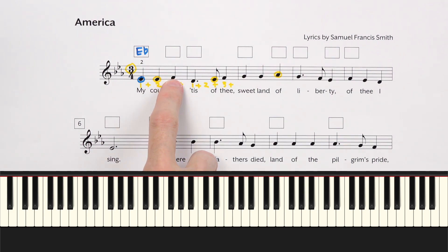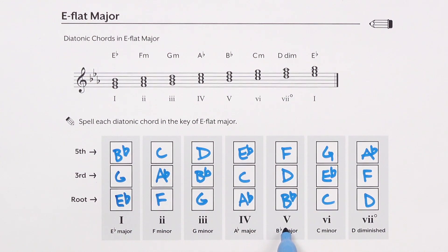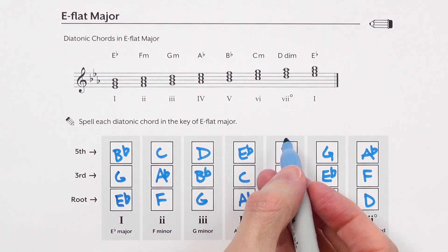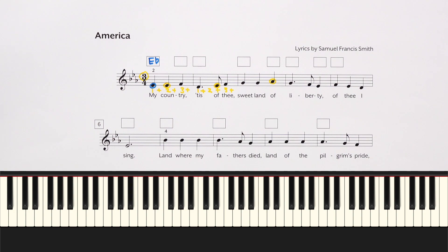Let's look at this next note — we have a box over this F. What chords could sound good with an F? Looking at our chart, the II chord has an F, the V chord has an F, and the VII chord. Let's try those. Starting on our I chord, then let's try the II chord — that sounded pretty good. We also had the V chord — sounds alright. And let's try the VII chord — also sounds possible.